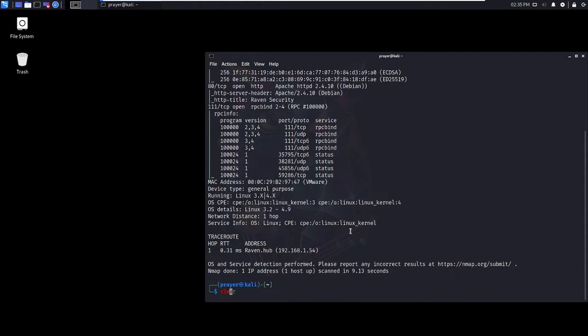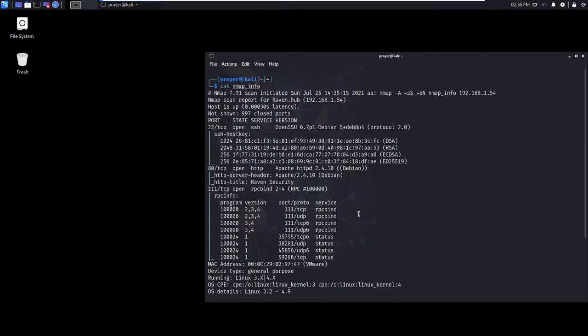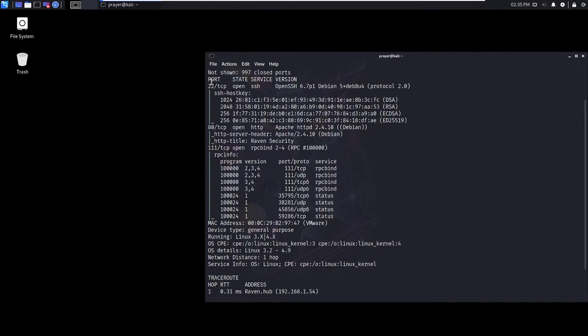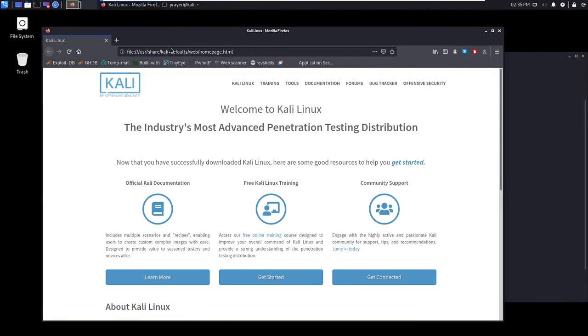I'm just going to type clear and then do 'cat nmap_info' — it's a lot easier. As you can see, we've got port 22 (SSH) open and port 80 open as well. It's running Apache 2.4.10 on Debian. I'm going to head over to port 80 to check what that's all about.